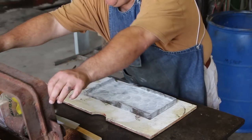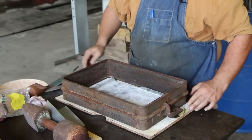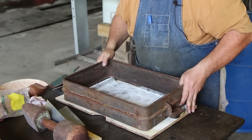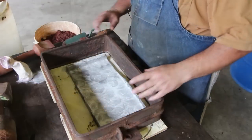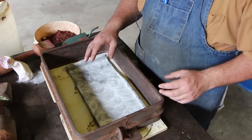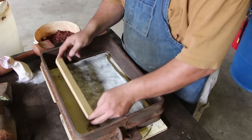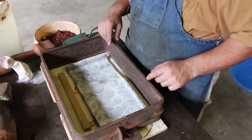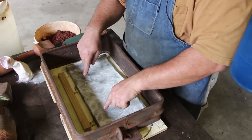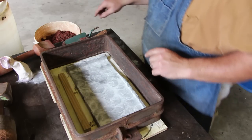Alright, with that done, we're going to take the bottom part of the flask, which is called the drag. We're going to lay it on top here and make sure our part is positioned inside just like we want. Because this pattern is rather large and also has a thin cross section through it, I'm a little concerned with just having a single pour hole and the aluminum cooling before it gets to where it's going. So I'm going to use a little piece of wood here and use this as a pouring gate. The spout will come down the center and I'll have two end gates going into the casting feeding the aluminum in. We're just going to put this in here and ram it up like it's part of the pattern.